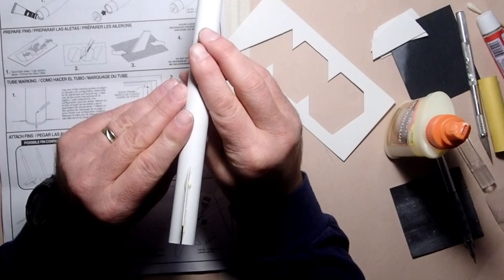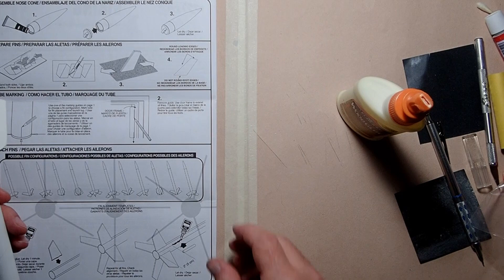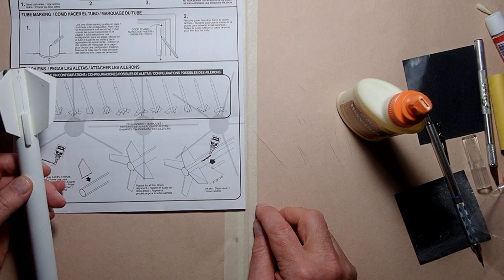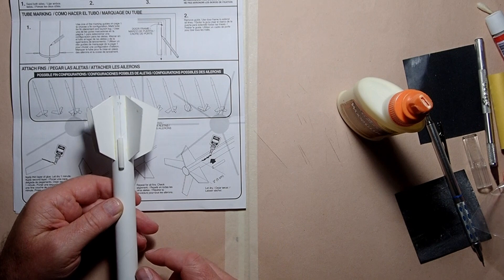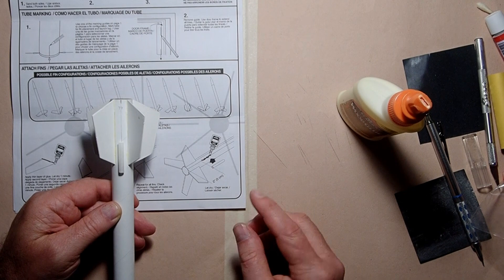All the fins are on now, and I've also applied the launch lug the same way I did the fins. The instructions show putting a bead of glue on the rocket just above the fin line — they show a measurement of about two inches, or five centimeters. On my rocket with the longer edge as the root edge, that puts the launch lug within the fin area. I took the launch lug itself, applied a bead of glue, placed it temporarily on the line, pulled it back off, let it become tacky for a few minutes, then put it back on again. I'm going to set this aside and let the fins and launch lug continue drying.